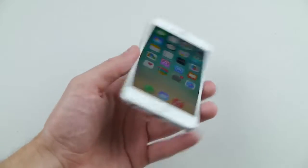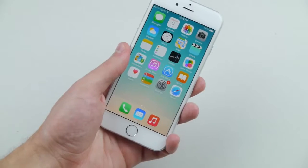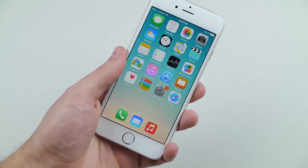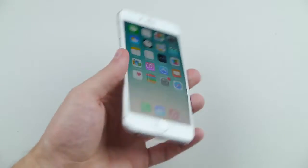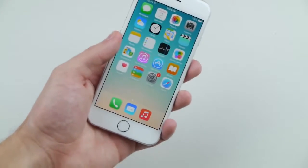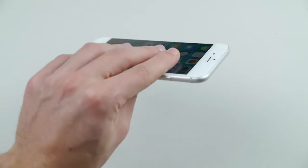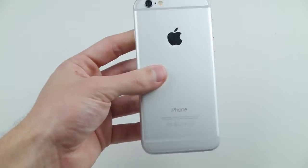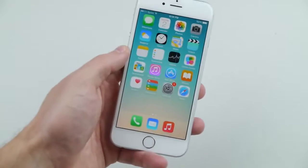What is up guys, Techrex here. I just wanted to ask you — have you ever thought for a minute, 'I want to destroy my brand new iPhone 6, what do I do, where do I get started?' You came to the right place. I'm going to show you guys the top five best ways to ruin and destroy your brand new iPhone 6. If you follow at least one of these five steps, you will have a nice permanently damaged smartphone.